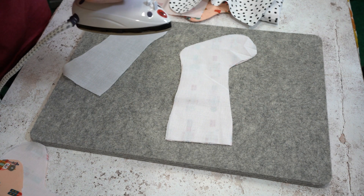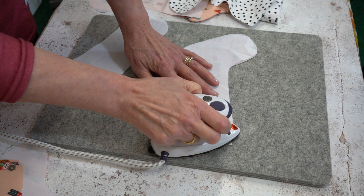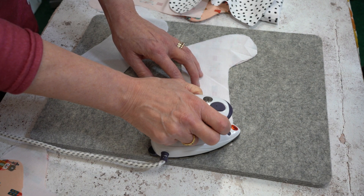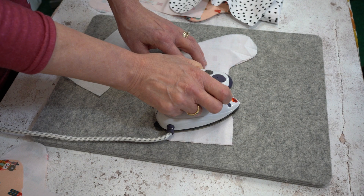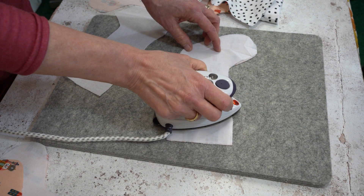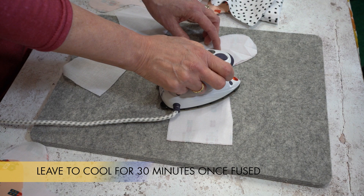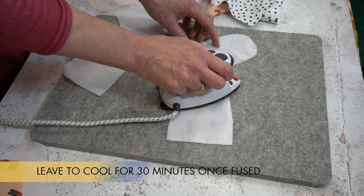Take a warm iron with a little bit of steam and just press the G700 in place. Once you've fused the G700 onto the reverse of the fabric, leave it for approximately 20 to 30 minutes to allow the glue to adhere to the reverse of the fabric correctly.